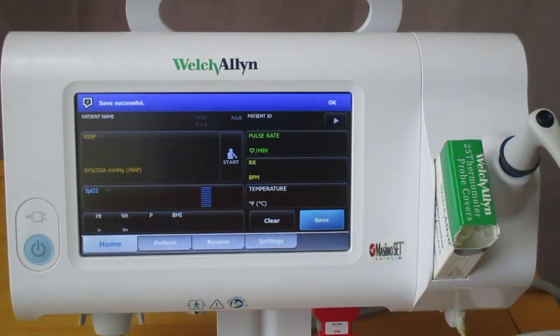If you have any questions on the Welch Allyn Connect Spot Monitor with MASMO RRP technology, please contact your local Hillrom representative.